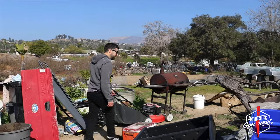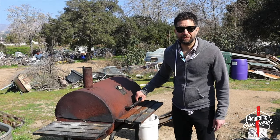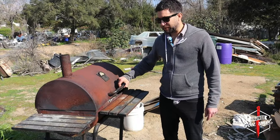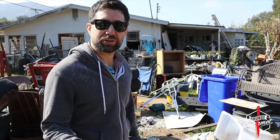Here we go. Now here's a smoker — this is a smoker we should have used. Royal Oak. I'm afraid a raccoon is going to jump out of this thing. I'm going to go get the pastrami, coming back, we're going to reshoot right here. Be careful walking around here and have a tetanus shot before you do.